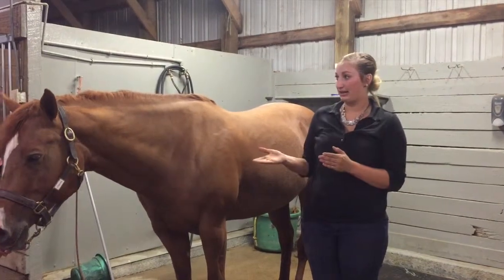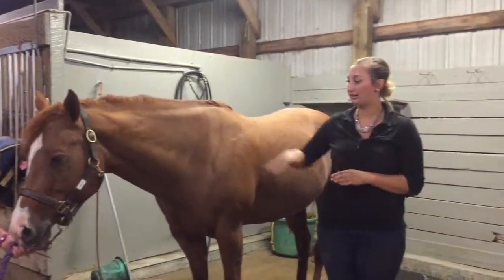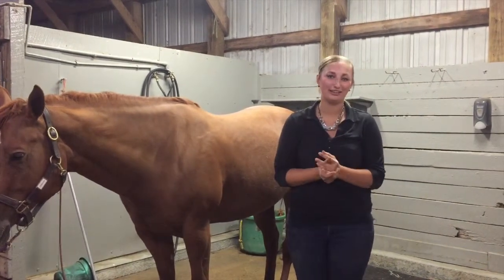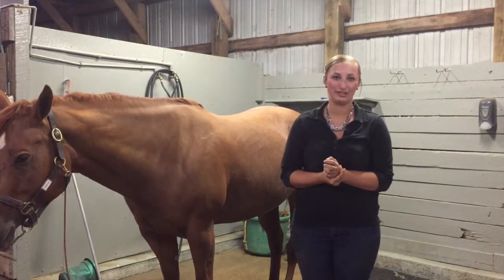I'd like to thank my handler today for helping me out with Chesney, and I'd also like to give credit to my videographer, Kayla Lancashire, for filming this video. Thank you.